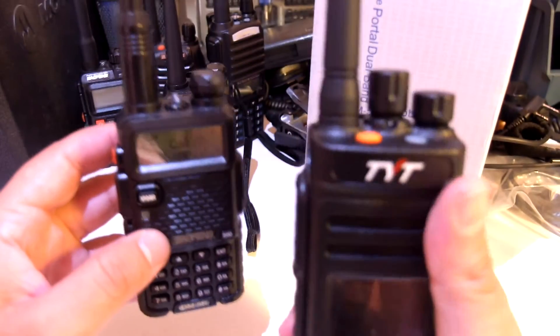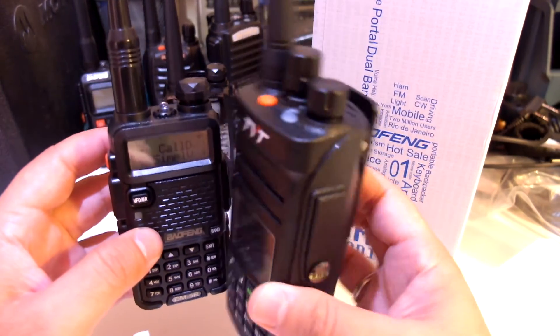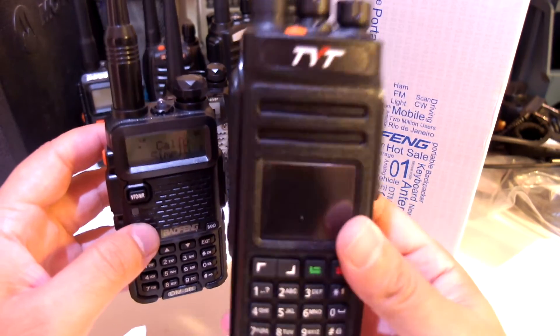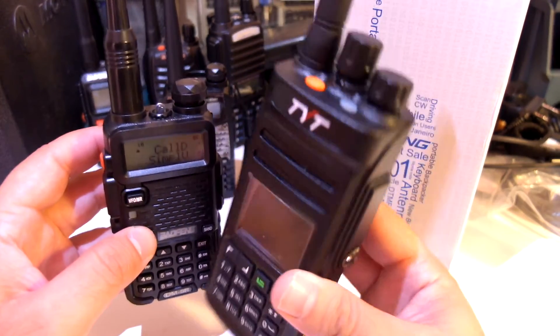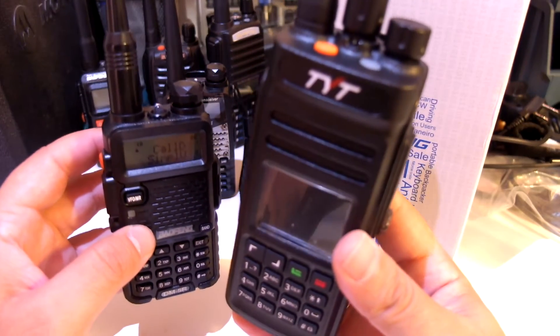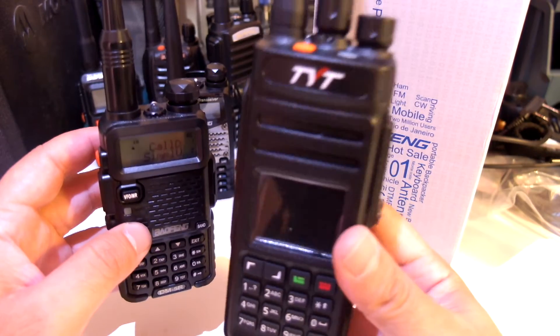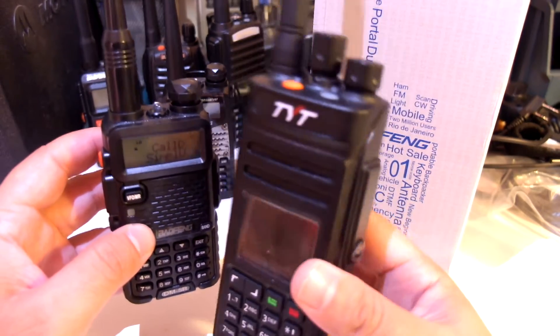That radio is the TYT MD398. I am preparing video reviews for this also — it is another controversial radio and I have two of them. Subscribe to my channel to get notified when I have the videos ready. I have a bunch of videos planned for this also.